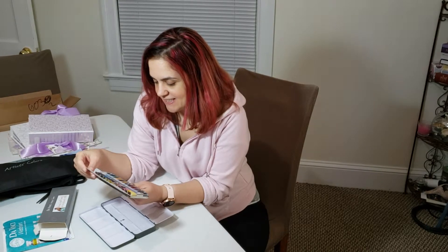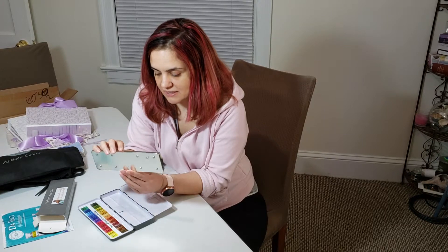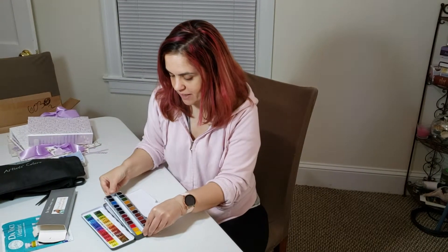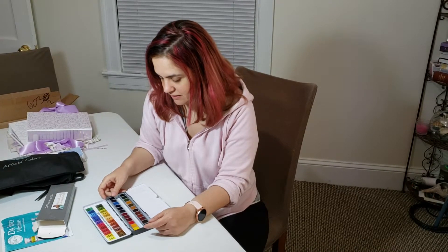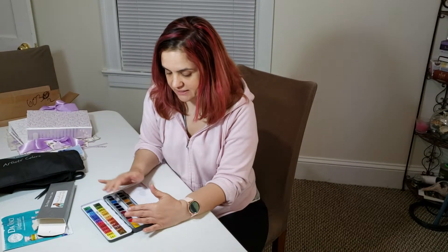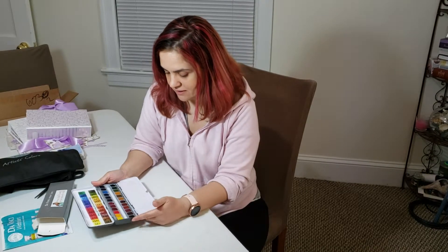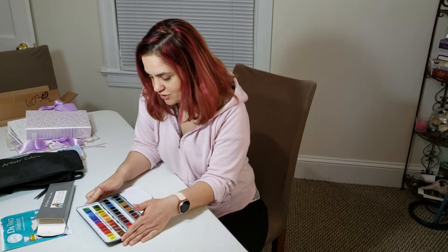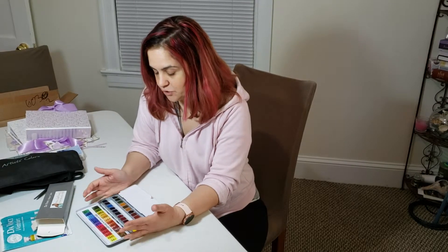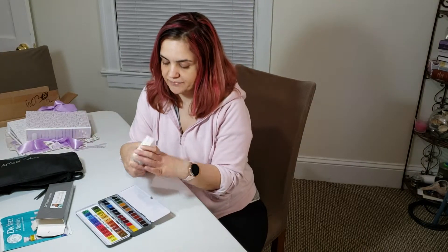I like that they're not wrapped individually. I've seen other brands where every pan is wrapped individually, and to me that seems like a lot of work and a lot of waste. With this, the work is done for you — you just buy it, open it, and get painting.